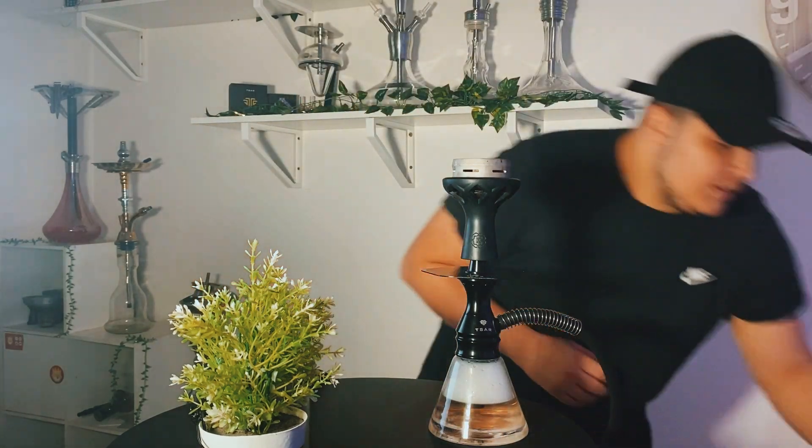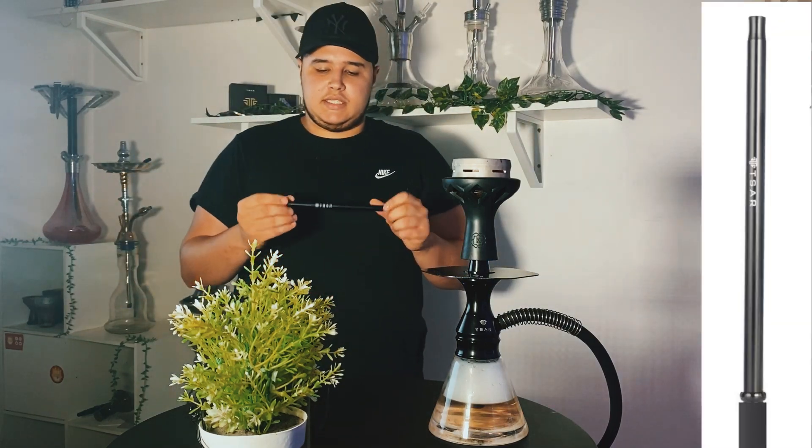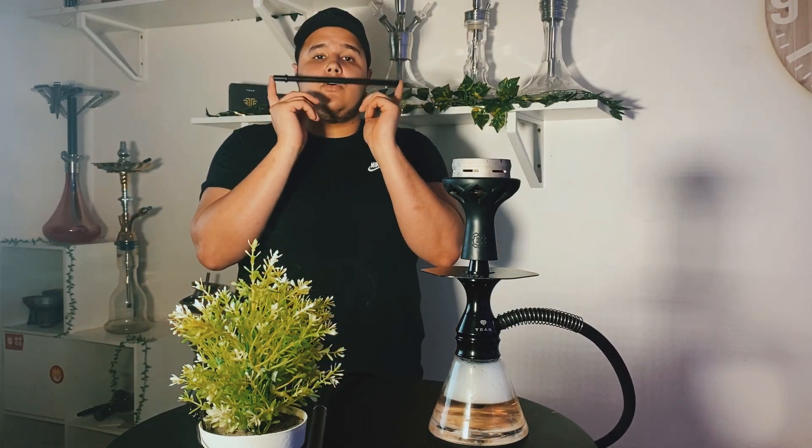Une chicha comme ça, il ne faut pas non plus un silicone qui fait 3 mètres. Vous allez également retrouver un petit manche Finger en aluminium, siglé Tsar, avec un petit débit constant pour ce genre de chicha. Vous avez une petite chicha, pas la peine de mettre un manche Steam, même si en termes de confort de session c'est beaucoup plus appréciable. Vous avez quand même un manche qui est compris dans la chicha et il a le mérite d'être là.